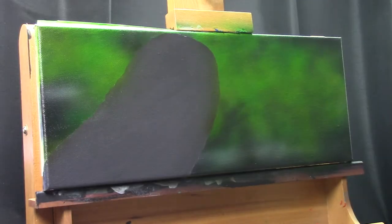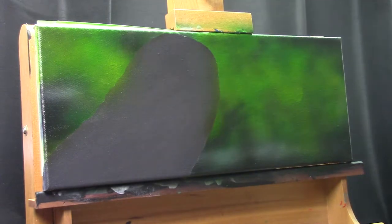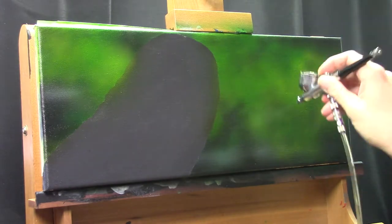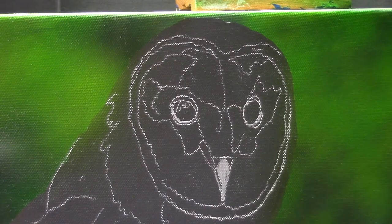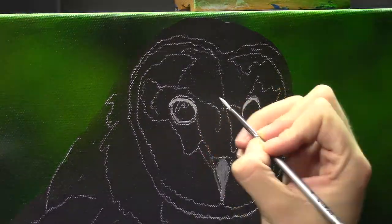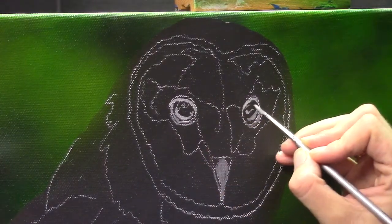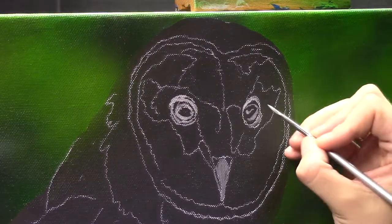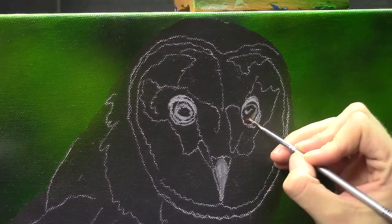By blocking in that grey I could see I needed a little bit more extra punch in the background — it was a little bit lighter than I had painted it in. So I'm coming back with the airbrush to adjust that. You can adjust it when you've basically finished everything, but it's a bit harder once you've already painted the owl because it's easy to accidentally paint a little bit of airbrush paint over your owl. That's why I try to work on the background as much as I can first.